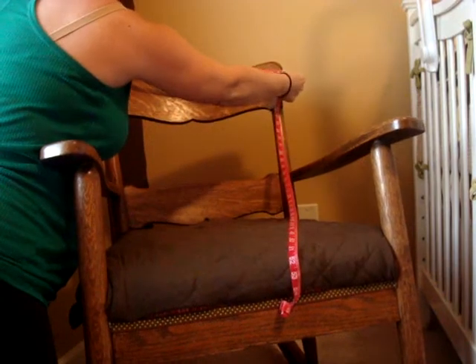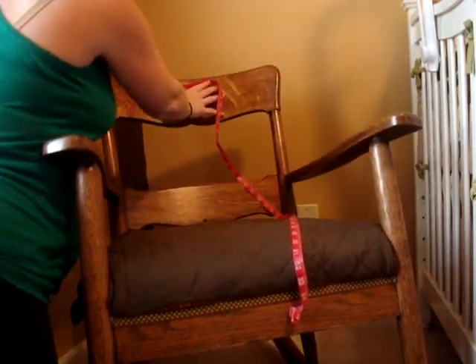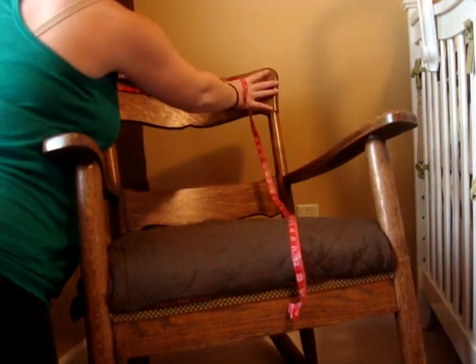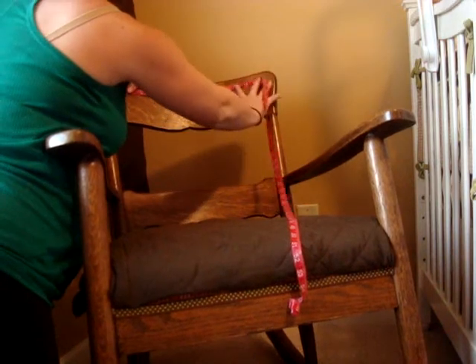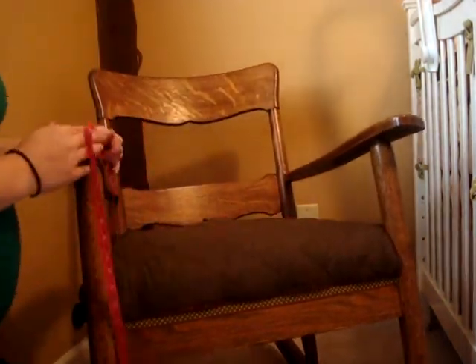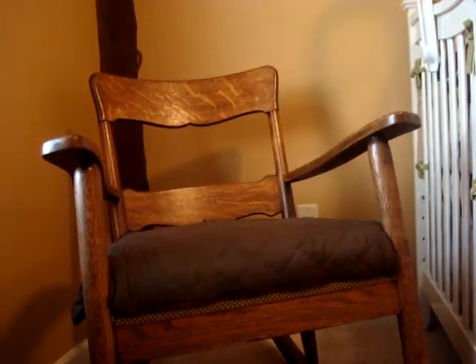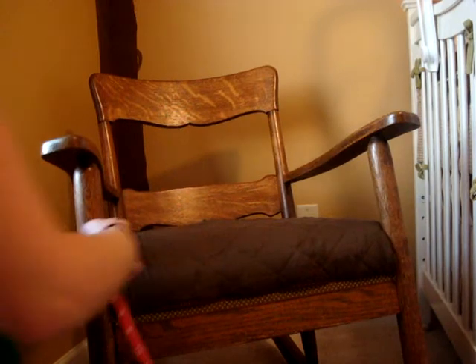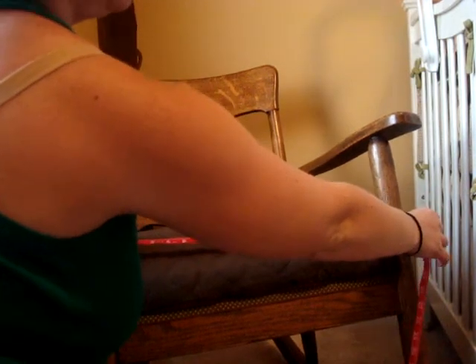On the top is 20 inches but it curves a little bit, so I don't know if you need this flat on there. About 21 and a half inches. And the inside of here is 19 inches.